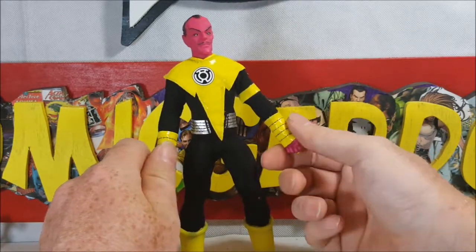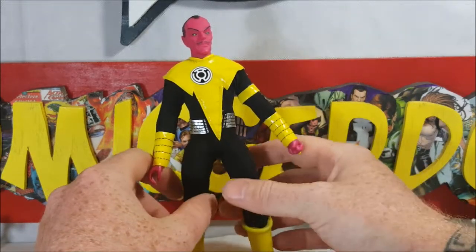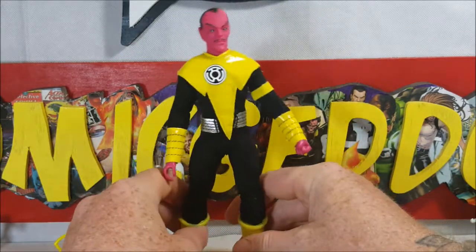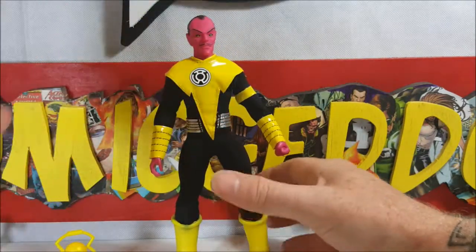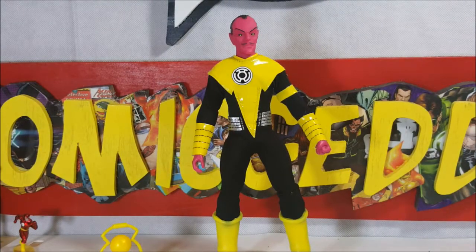I'm gonna keep the costume on because if you guys remember when John reviewed the Peter Venkman Retro Action figure by Mattel, it was kind of a pain to get the costume back on, so I'm going to refrain from doing that today.